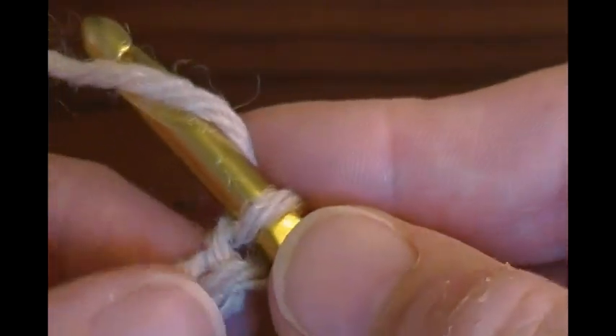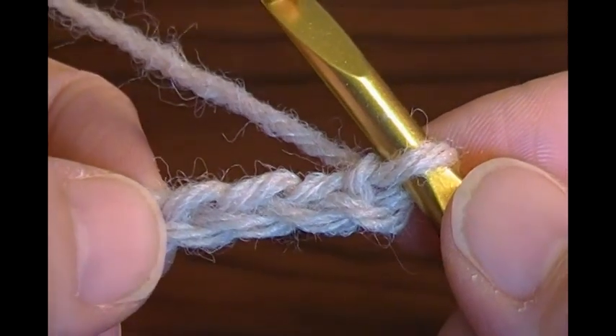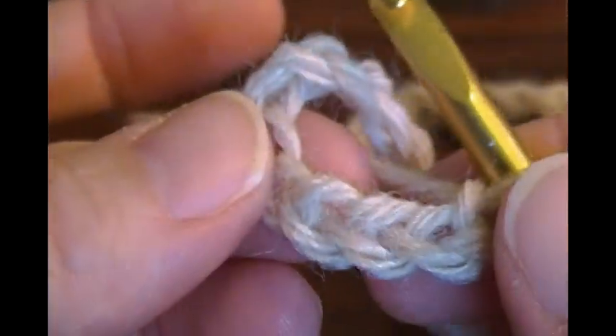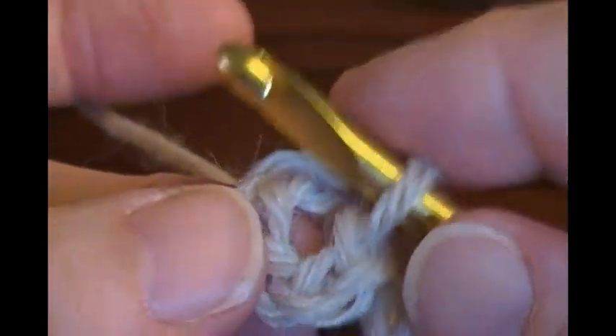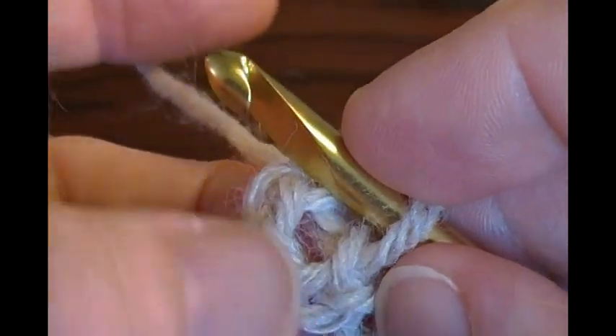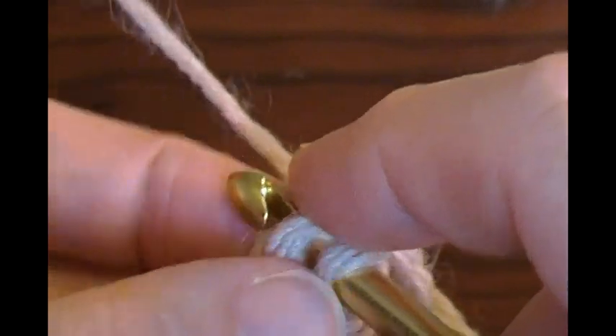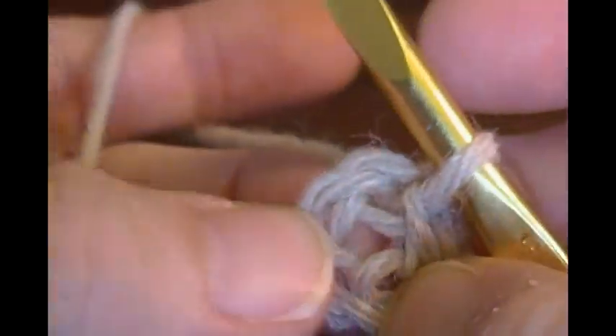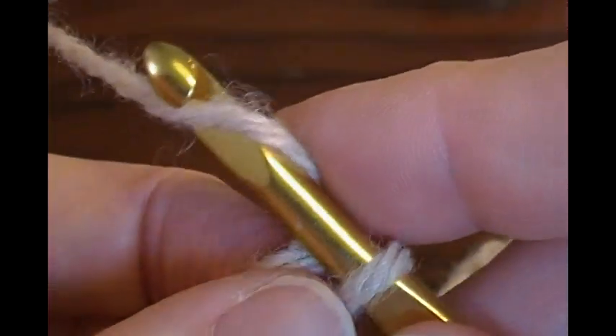The next step says to slip stitch in the fourth chain from the hook — so it'd be 1, 2, 3, 4 — but this isn't going to form a ring. We want to form a ring. So what we're going to do is cross this over the chain we just made over the working yarn. Do it this way so it'll make more of a ring. Now 1, 2, 3, 4. And when I slip stitch into that fourth, I'm going to go under two loops this time. This will help make it more round, but make sure you keep your thumb in there so you don't lose that center.